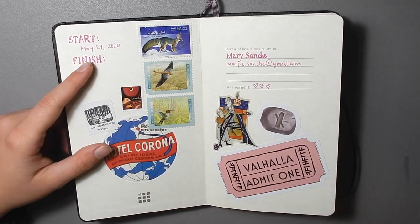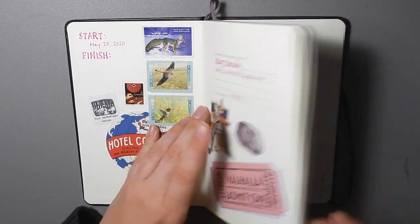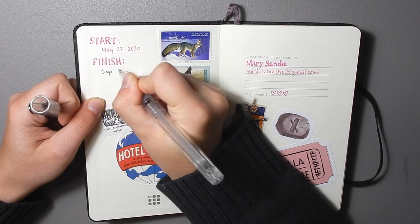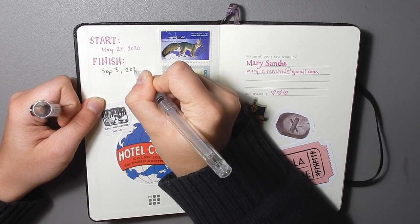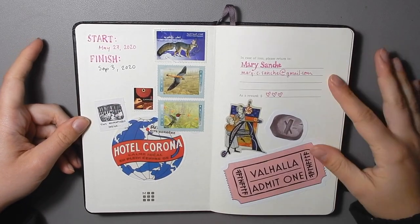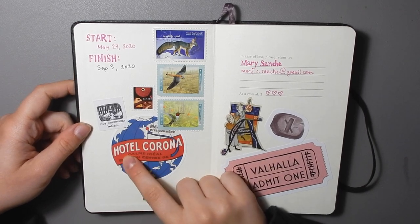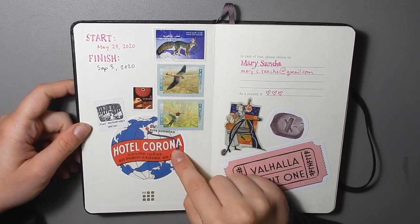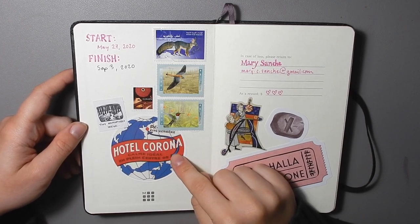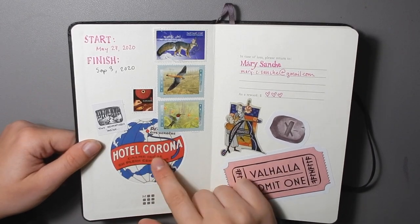This one I started on May 27th — and I forgot to put the finish date in, so I finished it on September 3rd, 2020. On the first page there are just some stickers that I like. This one I thought was a little too perfect — it's not supposed to be 'Hotel Coronavirus' but it kind of is, and it's just a sticker I got from Wish.